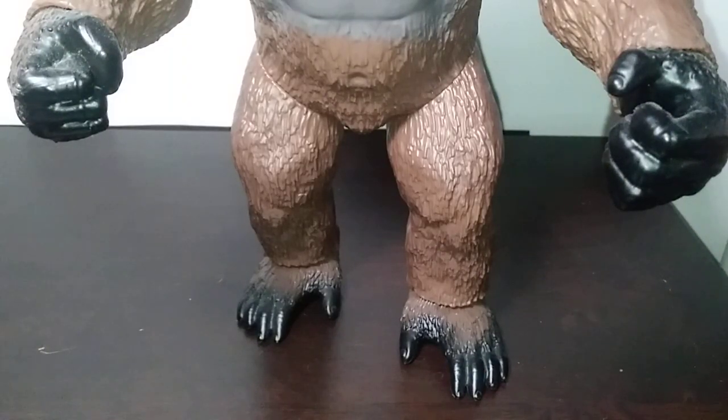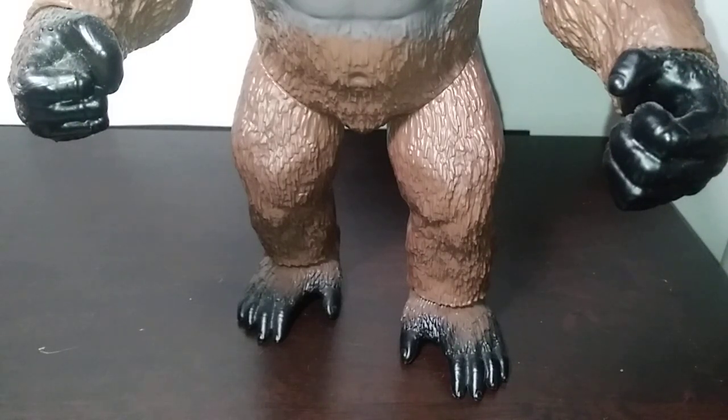Finally, the Giant Kong's hands and feet kind of do what I wanted to see, but at this scale it just looks like he's wearing big black latex gloves and pads on his feet, which looks a little odd. Especially compared to the spray on his body — the body is gray but the hands and feet are solid black. If the color were just a teensy bit lighter, not jet black, I feel like this would have been the perfect paint application for Kong.